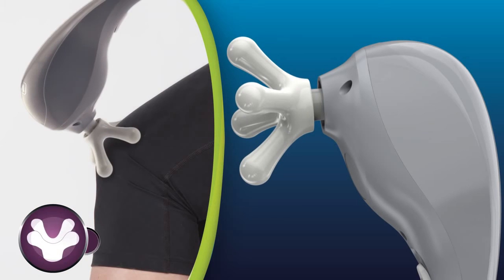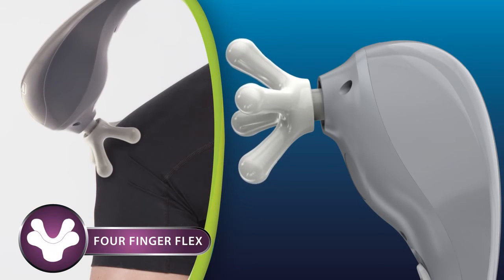The four-finger flex head contains soft, finger-like nodes, replicating a human-touch massage.